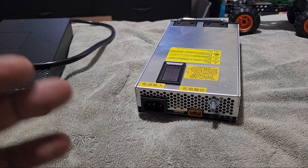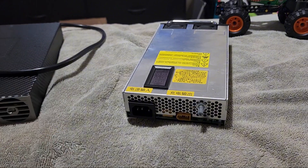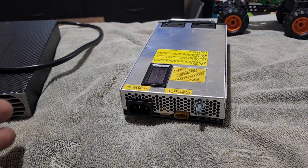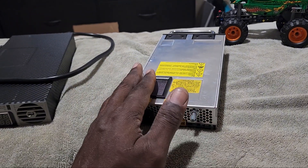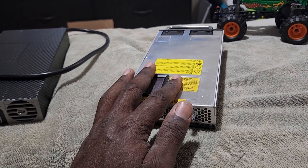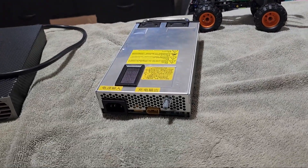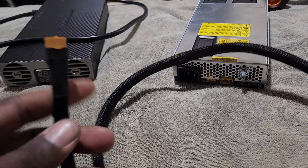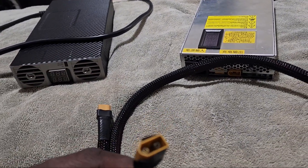We're gonna start with this one on the right. It's $99 — though you'll pay a little more with tax and shipping from China. This one is a little bit more involved. It does come with its own XT60 connector — this is the female side — so I've got a female XT60 on the charger and a male XT60 on the cable.